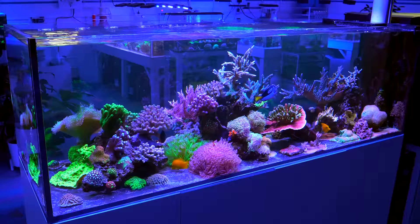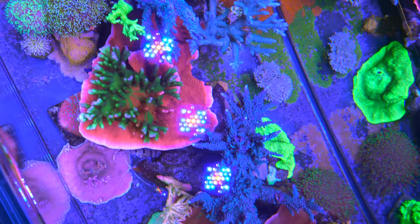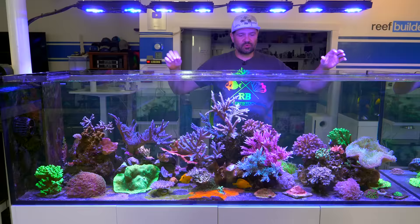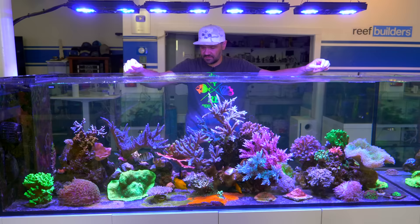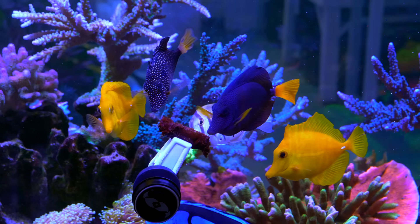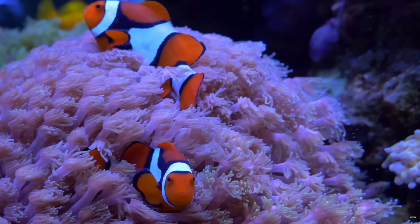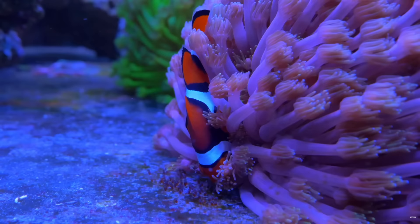There are a ton of corals in here but actually fewer than a year ago — it was getting crowded and some weedy corals needed to be put in check. The fish population consists mostly of surgeonfishes because they're so reef-safe, full of color, and not picky. We've got a Tomini, Convict, Purple, Regal Blue, two Yellows, a Purple, and a Gem Tang, plus a pair of wild true Picasso clownfish — one of my favorite fish — that I love enjoying from my desk.